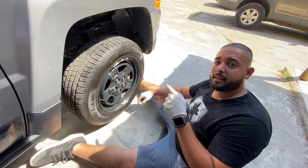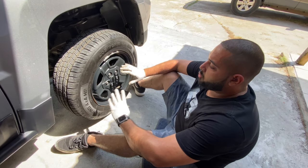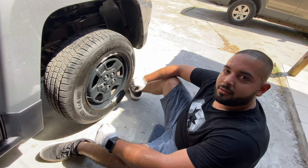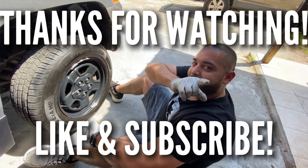That's exactly how you do it guys — that's how you replace your front brake pads on a 2016 Jeep Patriot. Removing the rotors is a different thing for a different video, but this is just a quick pad slap for you. Thank you for watching — please like, share, and subscribe to the channel. Have a good one!